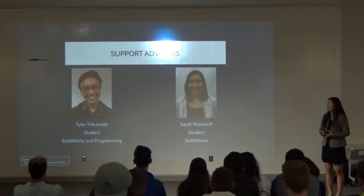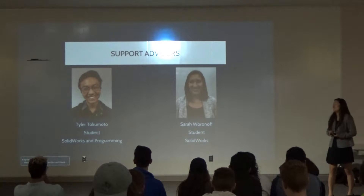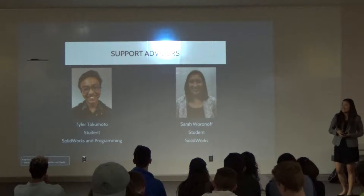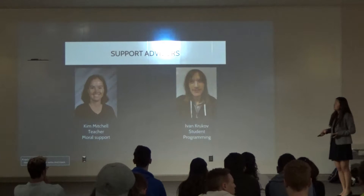And then my next advisor is Tyler, who is a good friend. As far as the project goes, I also have Sarah, who is experienced in SolidWorks.